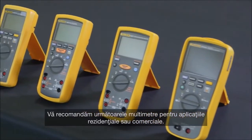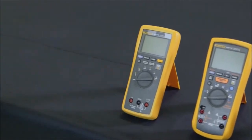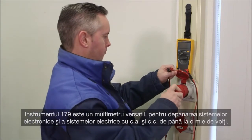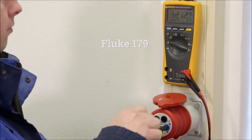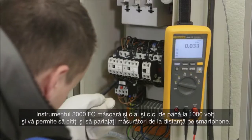We recommend the following multimeters for use in residential or commercial applications. The 179 is a versatile multimeter suitable for troubleshooting electronics as well as electrical systems up to 1,000 volts AC or DC.